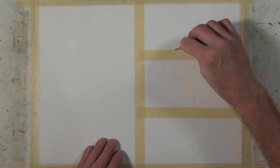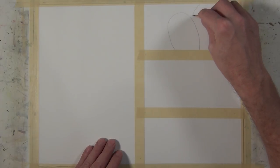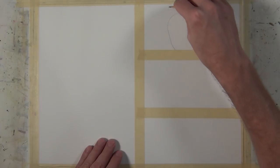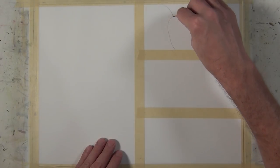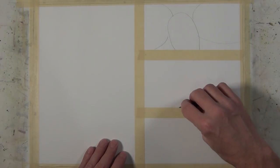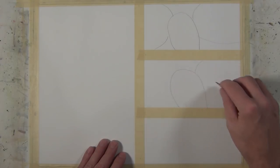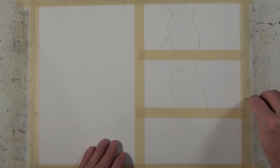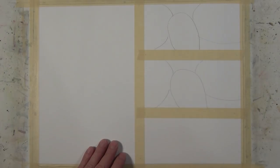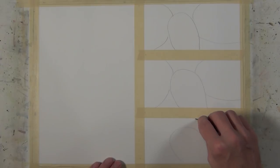To begin I'm going to make a simple line drawing that just suggests three rock shapes — nothing complex. I'm going to make the same drawing in all three squares. Don't worry about them being exact. Create a little overlap and just make some simple oval-type shapes.